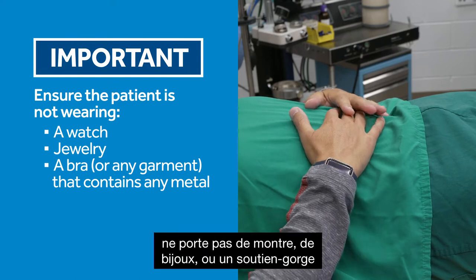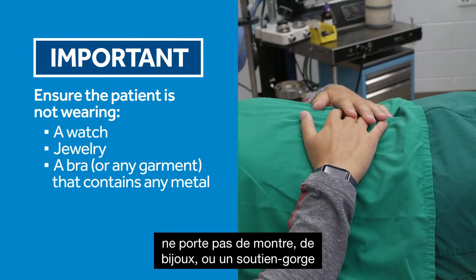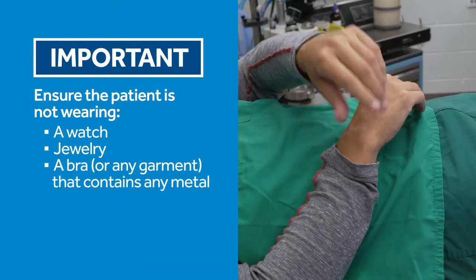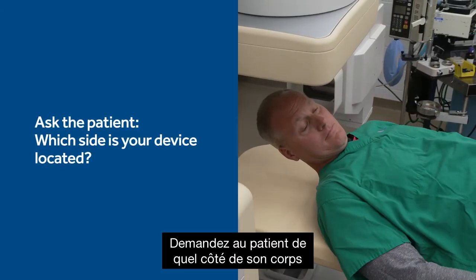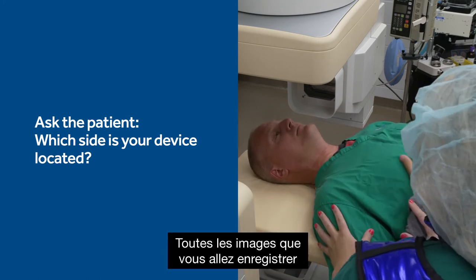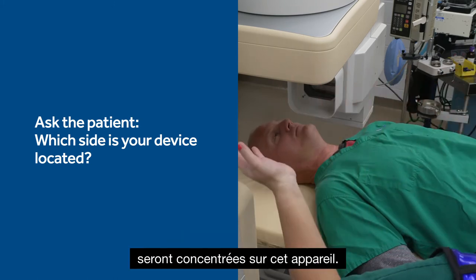Please confirm that the patient is not wearing a watch, jewelry, a bra, or any other garment that contains metal. Ask the patient which side of their body their cardiac device is located. All of the imagery you will be recording today will be focused on that device.